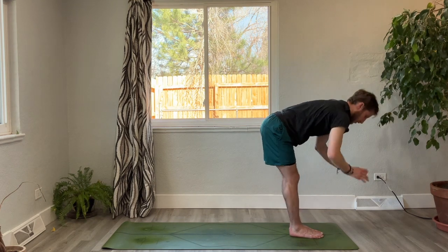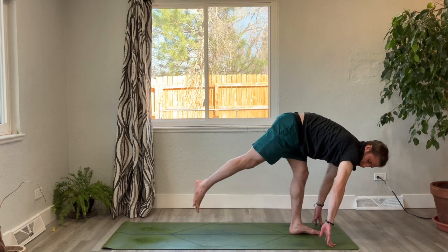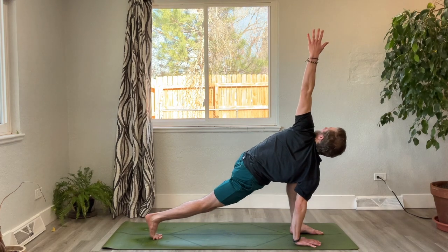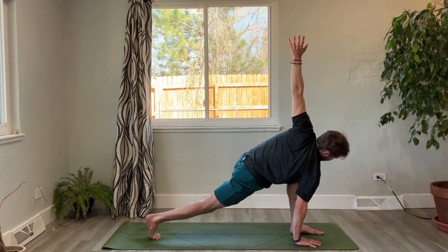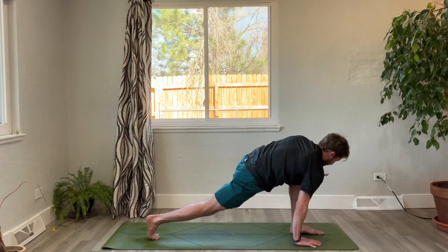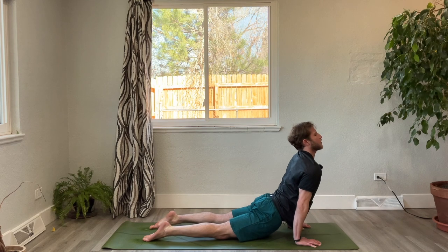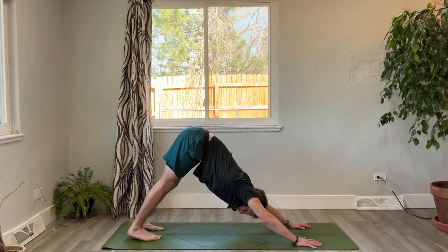Straighten the legs, fold forward. Inhale, lengthen the spine. Exhale — step your right foot towards the back of the mat, gracefully plant the palms to frame your front foot. Inhale, reach the left arm up and open, twisting open through the left side body and left shoulder. Take one more breath. As you exhale, step it back, plant your left hand, step into high plank, lower into chaturanga. Inhale, upward facing dog. Exhale, downward facing dog — pause, one round of breath.